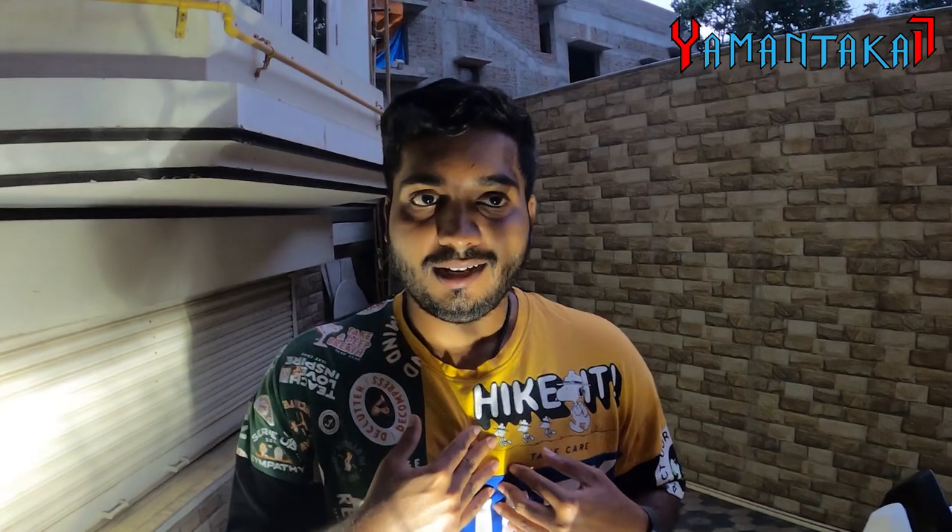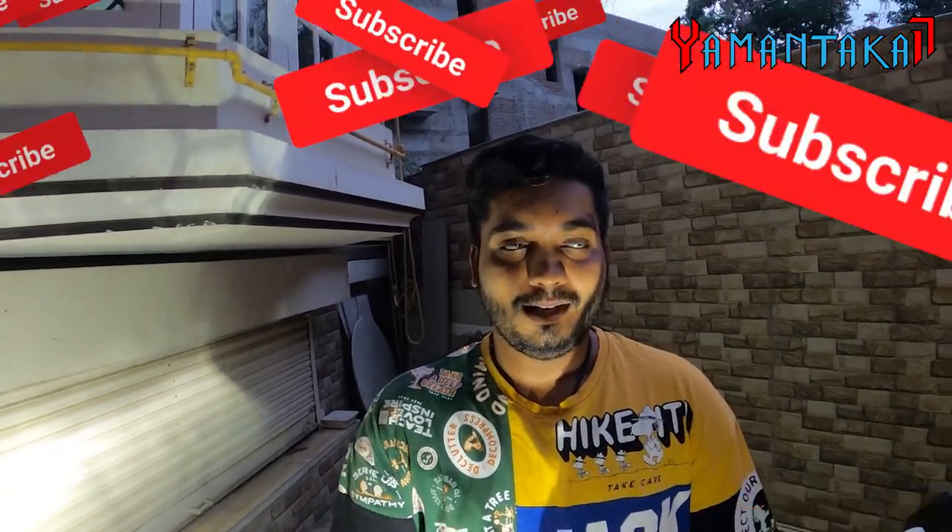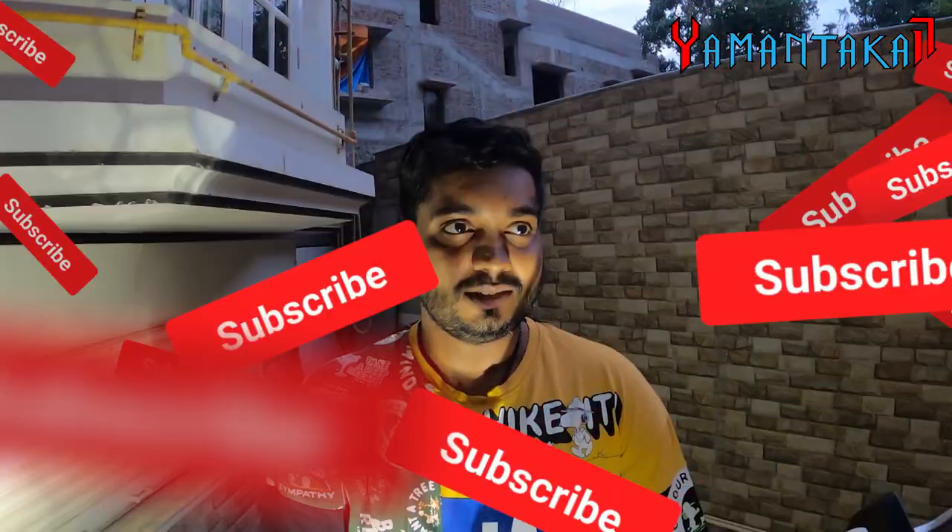Honestly, from the bottom of my heart, this is my dream bike. I had an RX before this, and this is an ADV I would keep forever. I would say this is one of my best modded bikes. I spent a lot of time, effort, research, and money on this ADV — approximately 1.2 to 1.3 lakhs on mods.